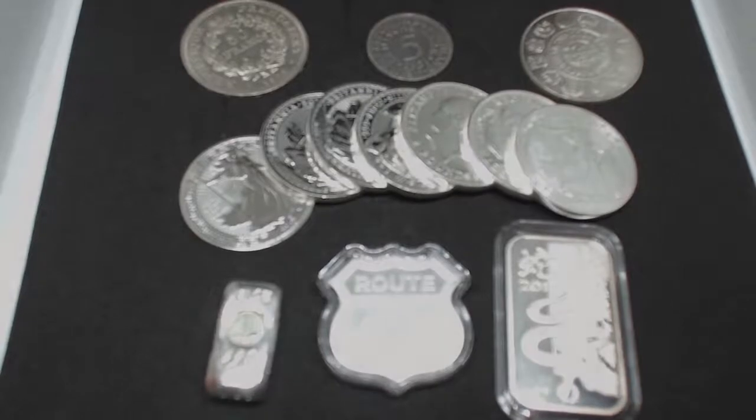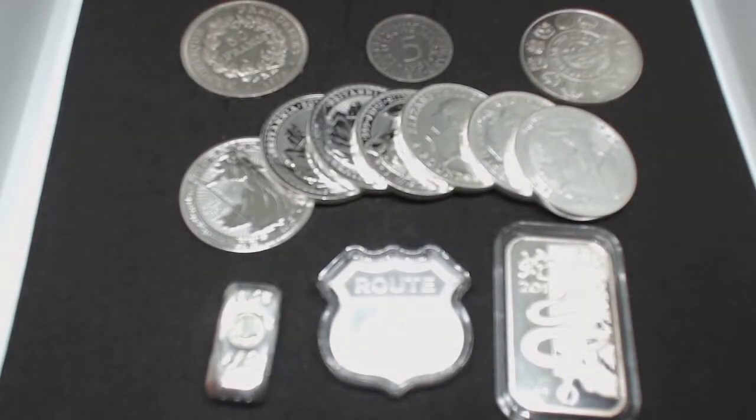Hi guys, Silver for Fun here. What this video is going to be about is different types of silver coin or silver collecting.